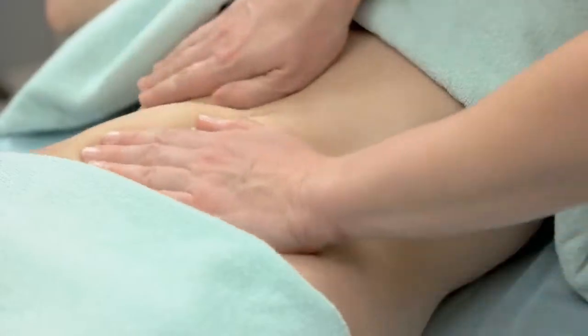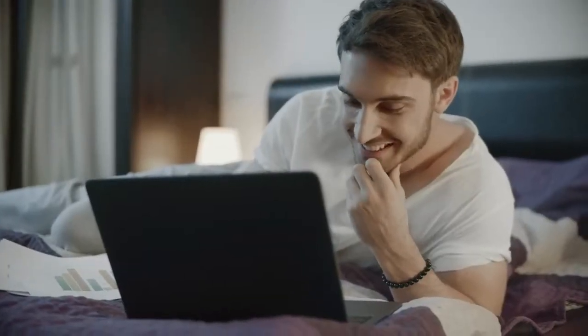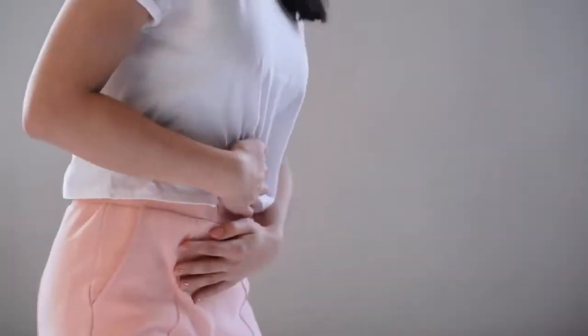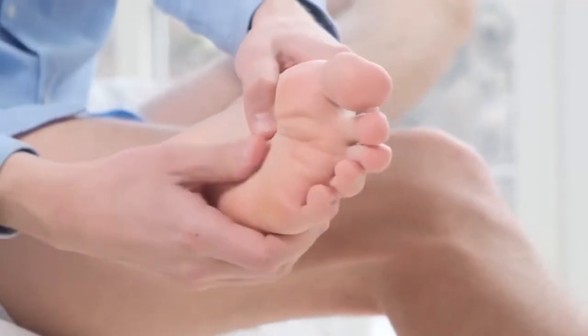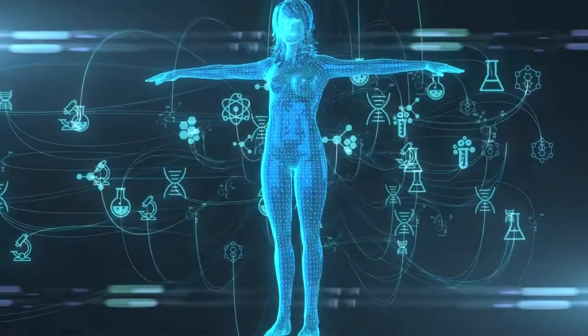Don't worry. Be calm. I'm here to lend a hand by sharing an incredible method of relieving stomach stress that will make you feel better. Acupressure is the best way to reduce stomach pain, nausea, and gas. It's a traditional Chinese massage that targets pressure points. Massaging pressure points helps sustain energy flow and boosts metabolism.